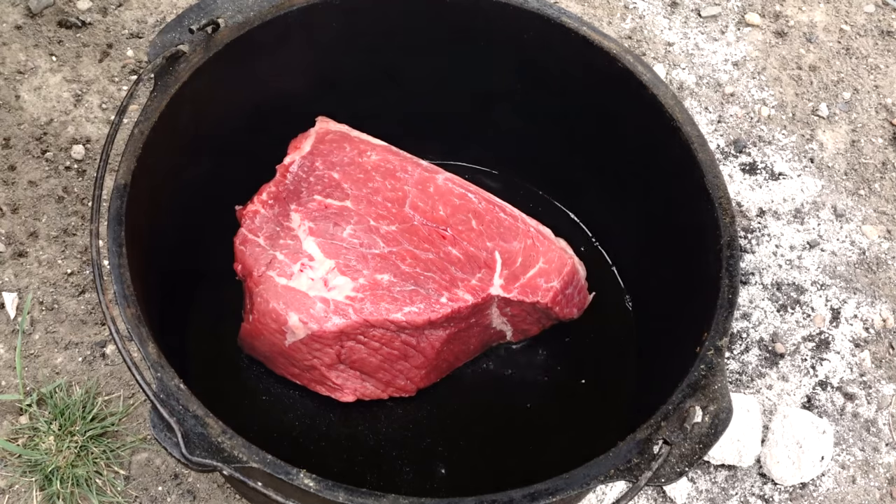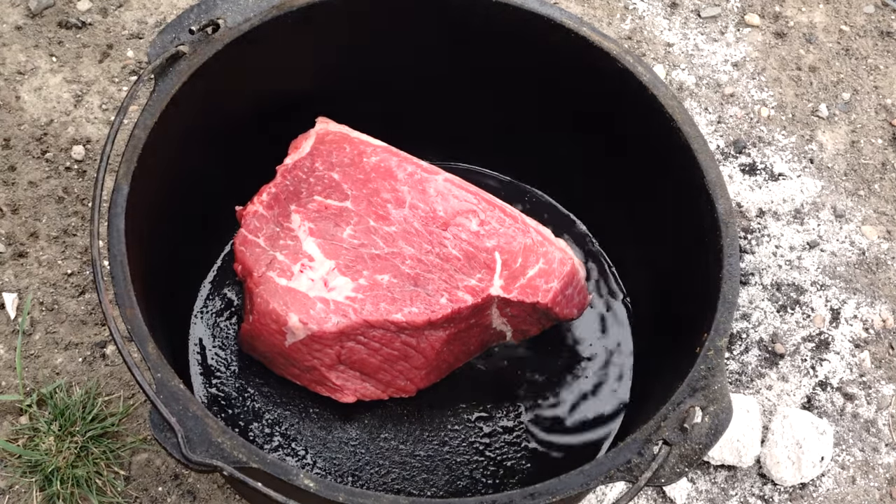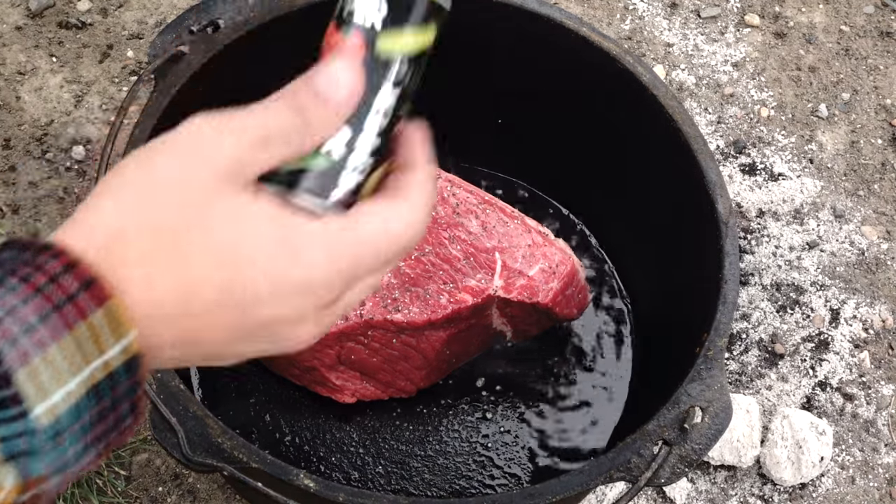Right now we're just going to brown the meat. We're going to season it with salt and pepper as we go.